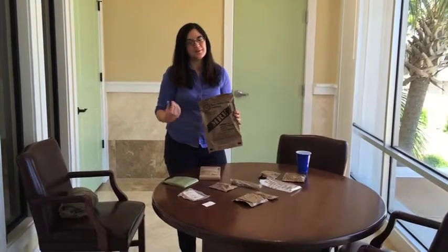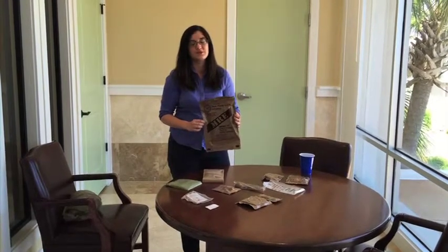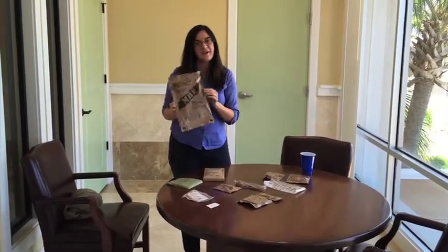Hey there, this is Lauren Delgado. I'm the future reporter here at The Daily News. Food reviews and food stories are all part of my duties, and today I'm going to try an MRE.